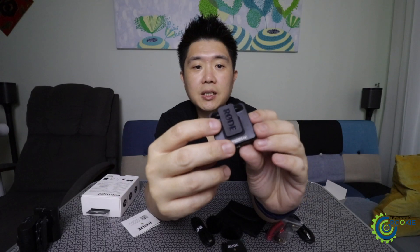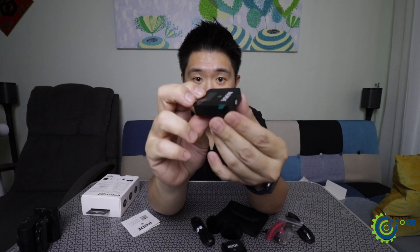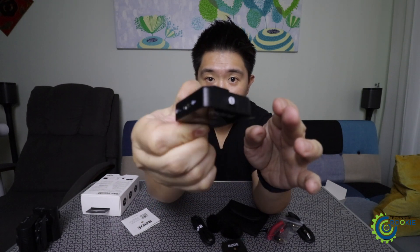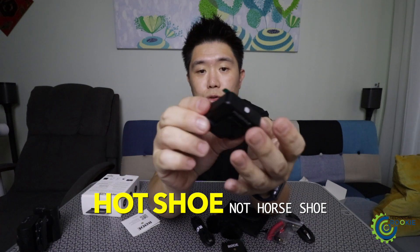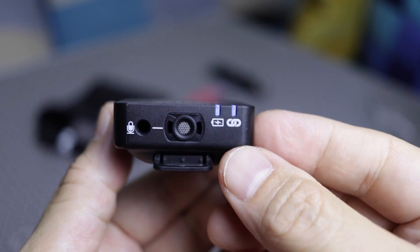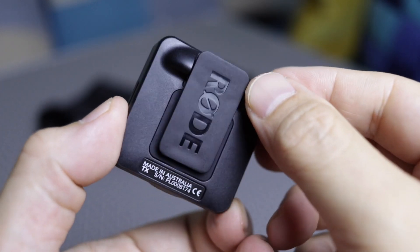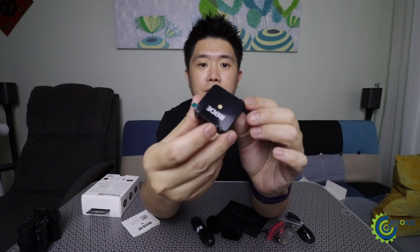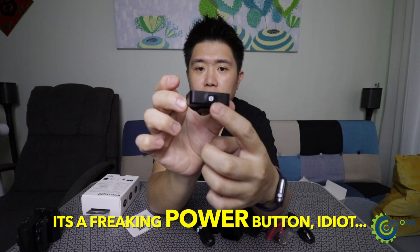It also has a gain setting changer and what appears to be a pairing button. Look at the physical size — it's really small and has a little clip so you can put it into the cold shoe of your camera. The transmitter has a built-in microphone together with a jack for you to plug in your own lavalier or other microphone if you wish.